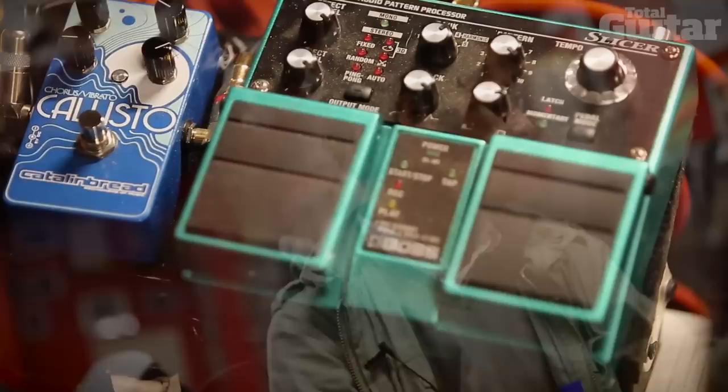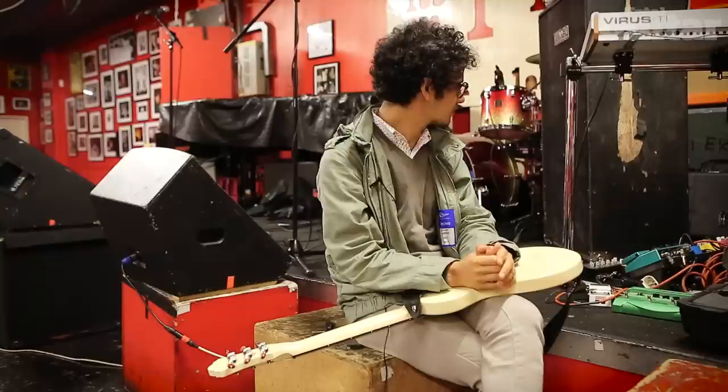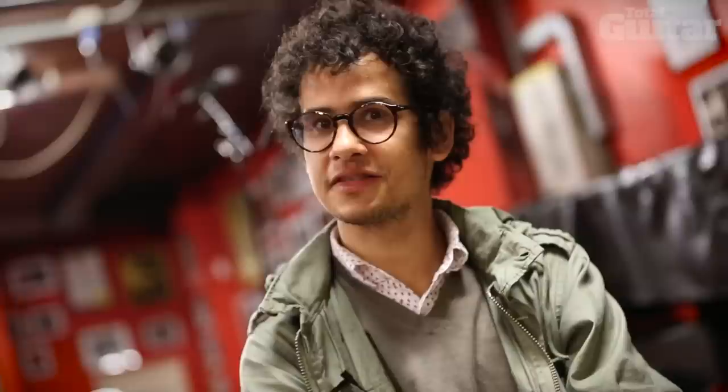And last but not least, the Boss SL-20, the Slicer. It creates these nice little rhythms that cuts up the guitar — preset rhythms that are there. And that's as quick and as brief as I can explain about them. I like them all, and I hope you do too. Check them out.